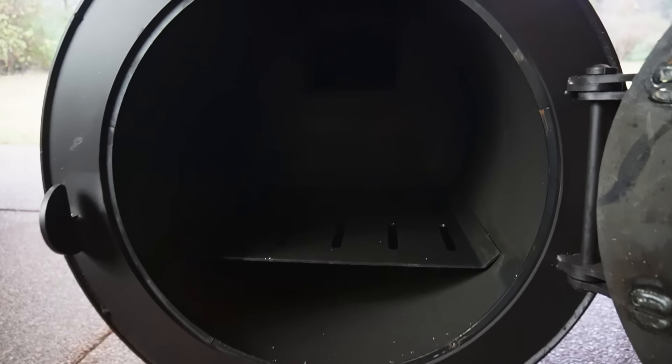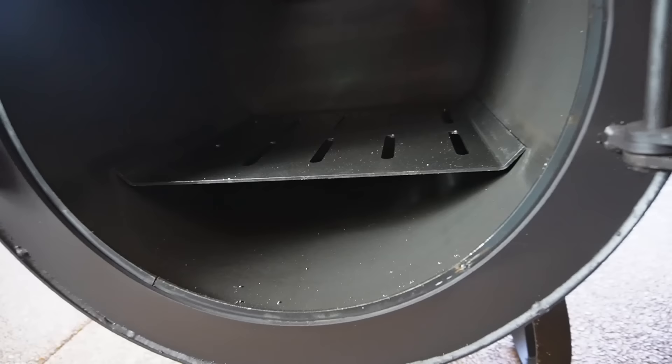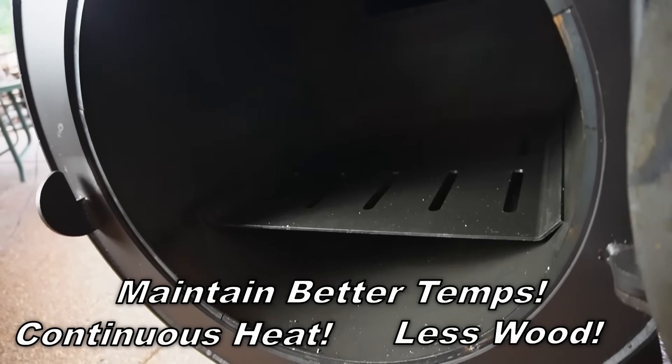Let's take a look inside the firebox. You still have this grate here where your ash will fall through — I never liked that, so I may take it out, but we're going to give it a test. You can see the inlet for your heat. And the inside of this firebox is much bigger than the Brazos. The reason: it's fully insulated. All the way around — a fully insulated firebox. That's one of the biggest features of this smoker. You're going to be able to maintain your temps easier, you'll have continuous heat, and you're going to use less wood in the long run.